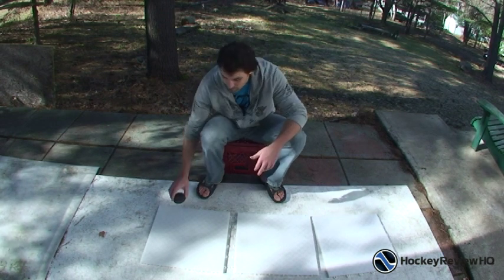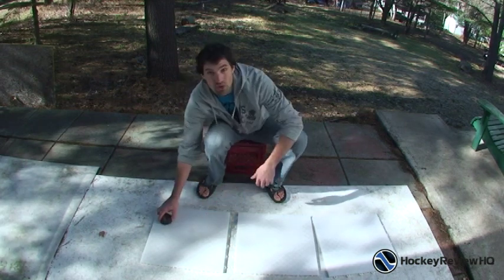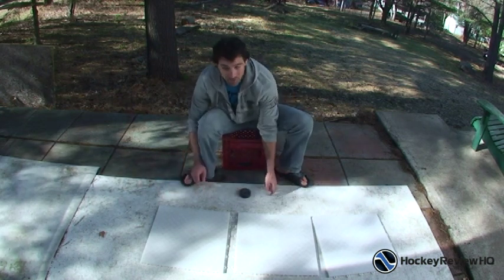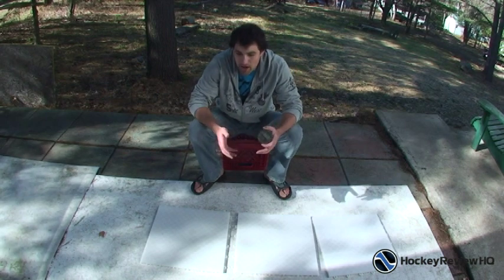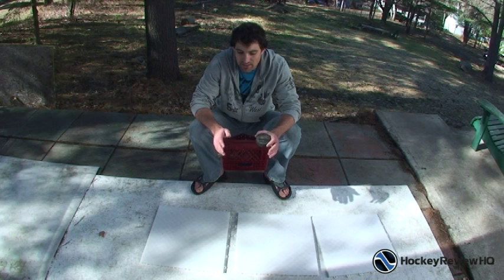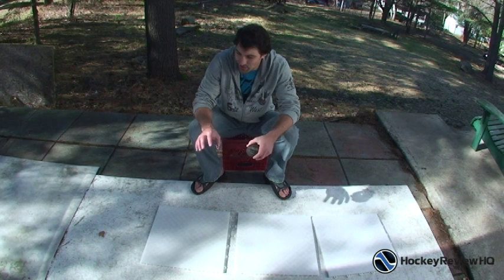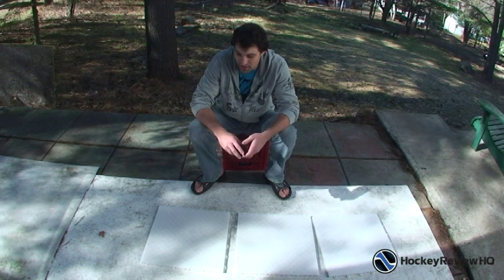I'm going to just show you with the puck here — the puck slides nicely on these training tiles. There's no huge difference between that and this one here, just sliding it back and forth. You can see the puck slides great on both of them. In my opinion there's no major difference between the two. Basically, it's better than anything that you can get at home — better than shooting on plywood or any of those types of things. Both of these products are very good if you're going to use them off the ice for shooting and stick handling.